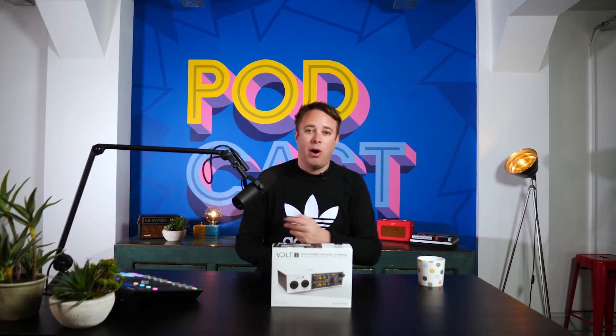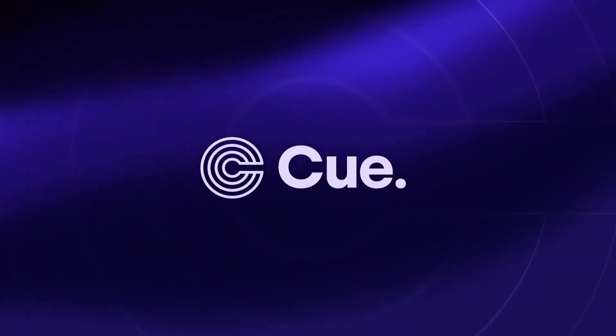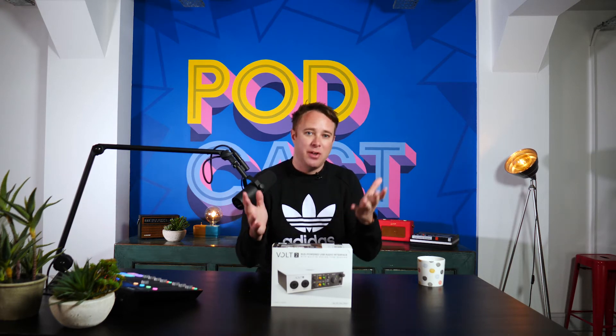I'm also founder of Radio.co, Podcast.co, Matchmaker.fm, and Q Podcasts, so you can always go and check them out if you like. If you're thinking about starting a radio station, launching a podcast, or you have a podcast and you want to get connected with guests, those sites have got everything you need.